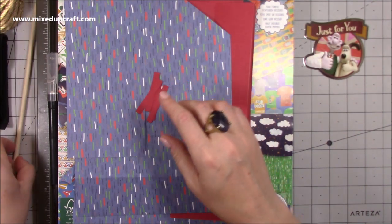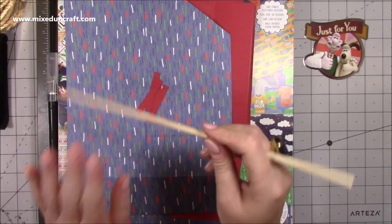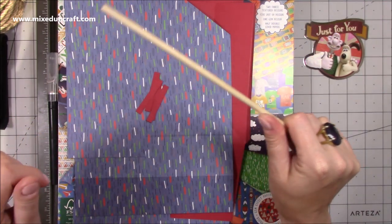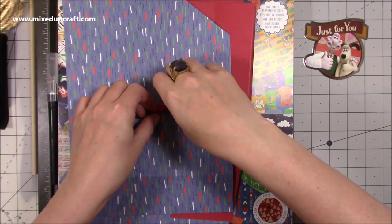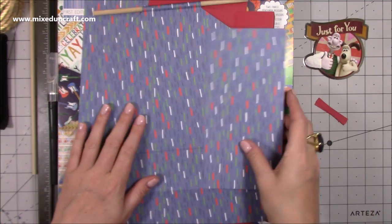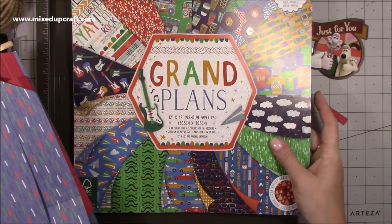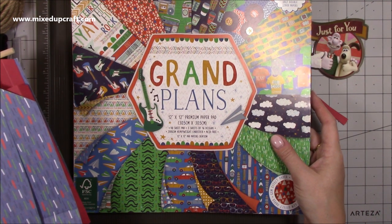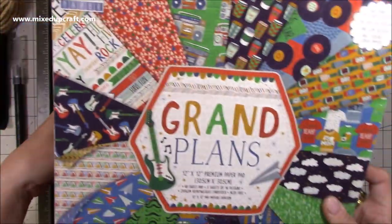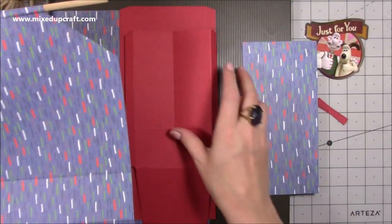I'm also using these wooden dowels — I told everybody to go get them from The Works because I've got quite a few tutorials planned using them. The paper pack I'm using is called Grand Plans by First Edition. It's an older one but I don't have many masculine or boy papers so it gets used a lot. I'll share any links I can find.